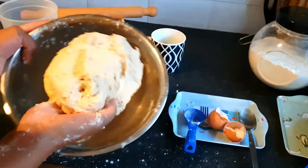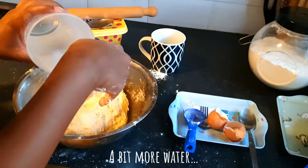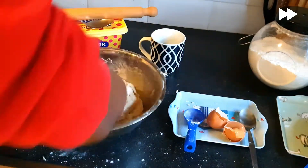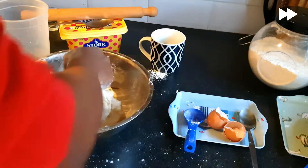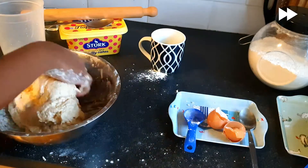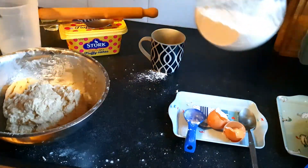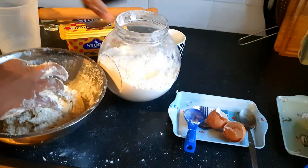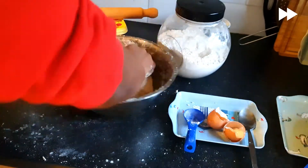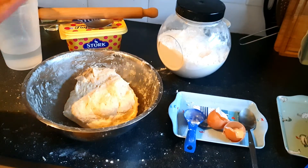It still feels a bit too hot, so I'm going to add a bit more water. I'm also just going to add some flour. I'm just going to cover it for about five minutes and then I'll come back to it.